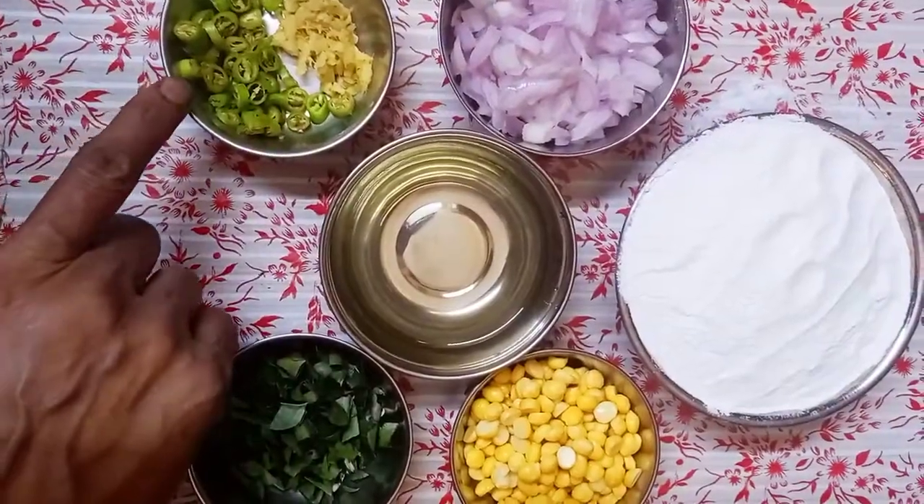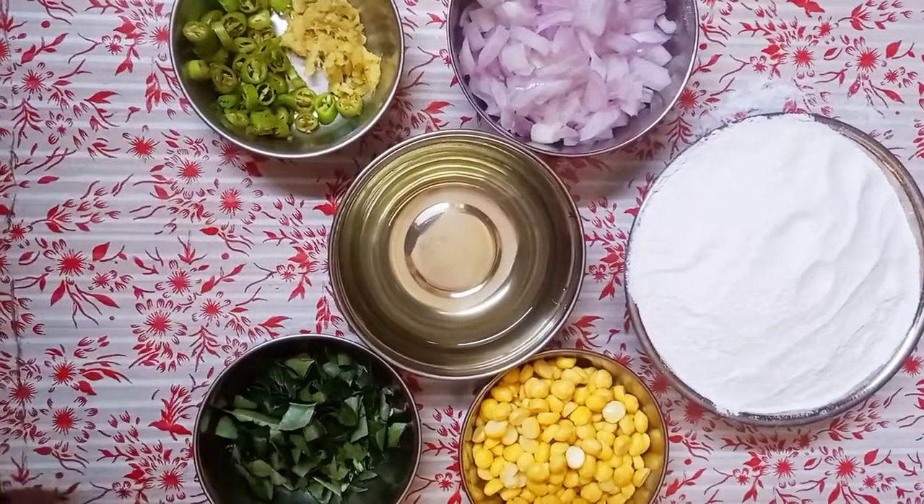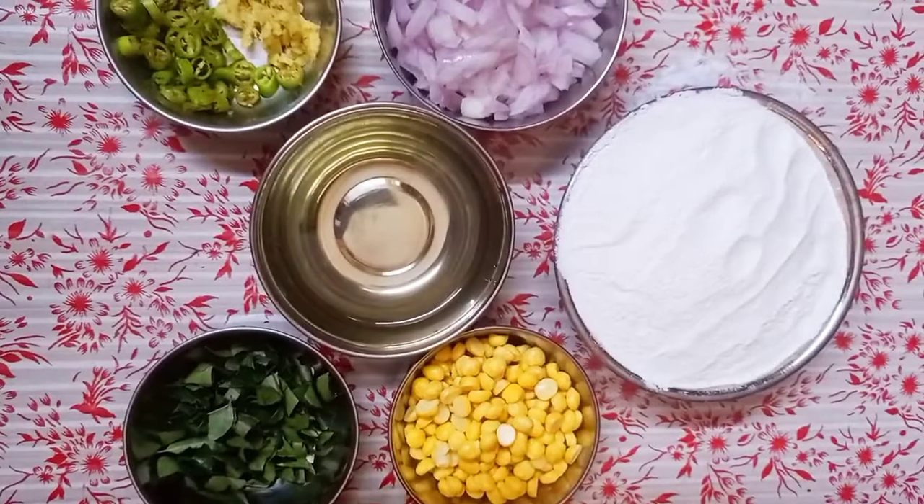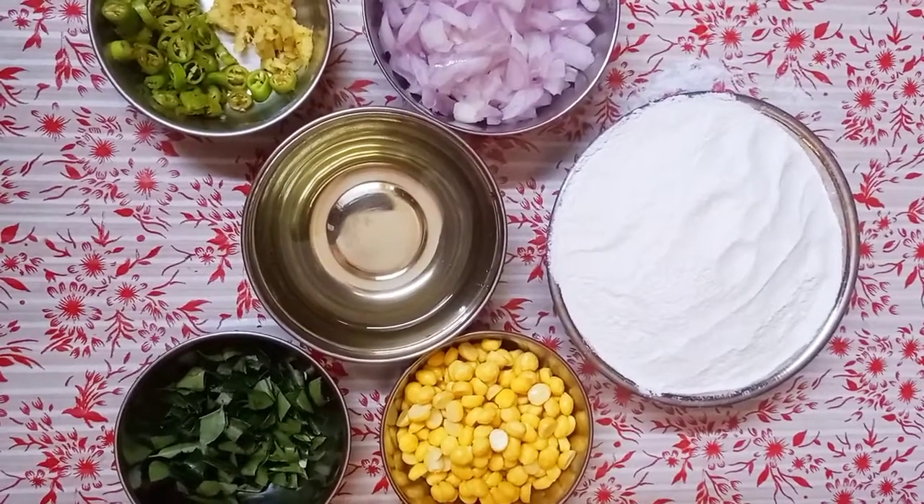We will cook a little for the hosting. I will cut the sauce and cut the sauce in the process. We will add salt and small onions and mix.